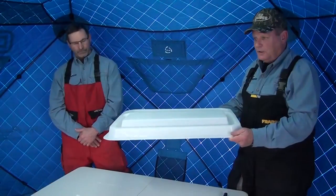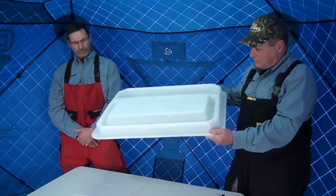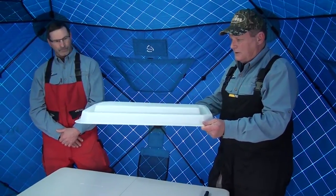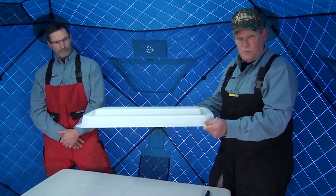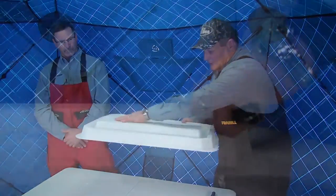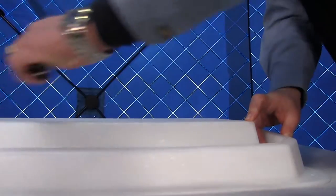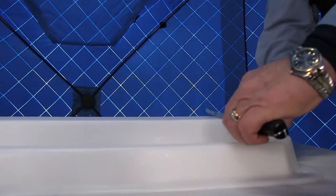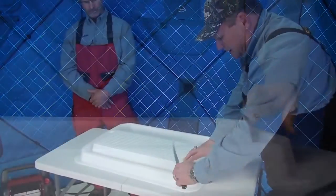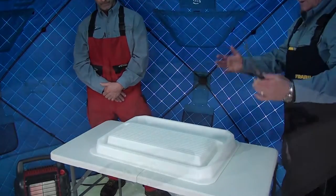This is what we came up with. It's portable, which is nice, and it's lightweight — it weighs between five and six pounds. If you look at the product, there are several different features, and each feature is a benefit for when you're cleaning fish. One of the features is the raised surface area here — it's about an inch and a half up from the bottom — so that when you're cleaning fish you can take your fillet knife and get nice clean cuts.